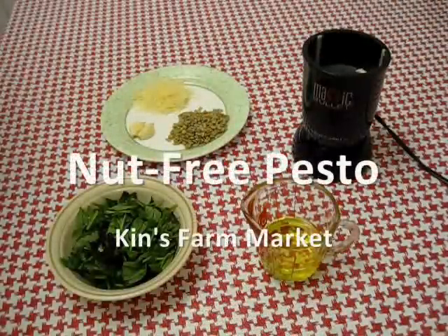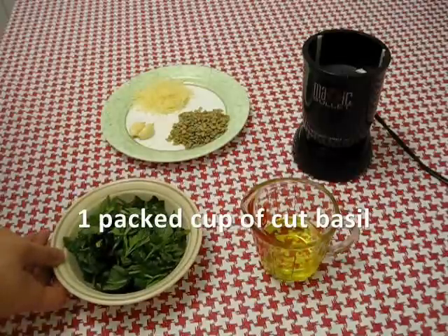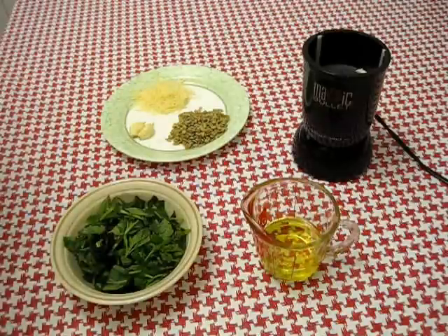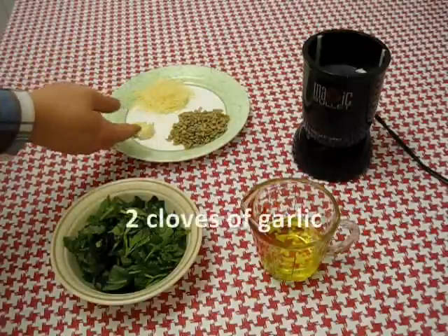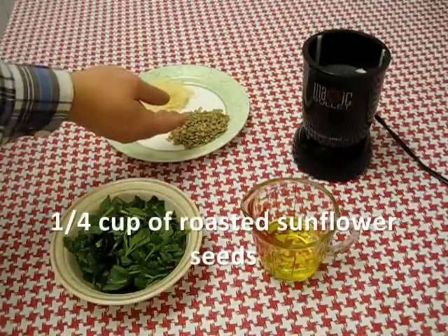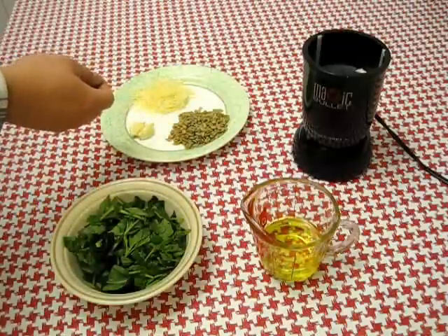For our nut-free pesto recipe we start with one cup of fully packed basil — we use sweet basil — and I chopped them up a little bit to help them blend. Of course there's a third of a cup of Parmesan cheese, two cloves of garlic, and a quarter cup of sunflower seeds. Traditionally pesto is made with pine nuts, but in this case we're going with sunflower seeds as a substitution.